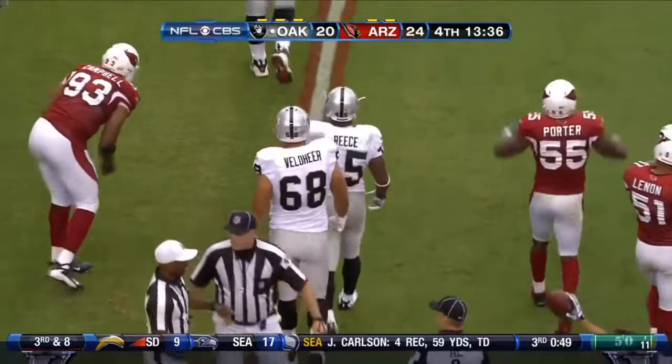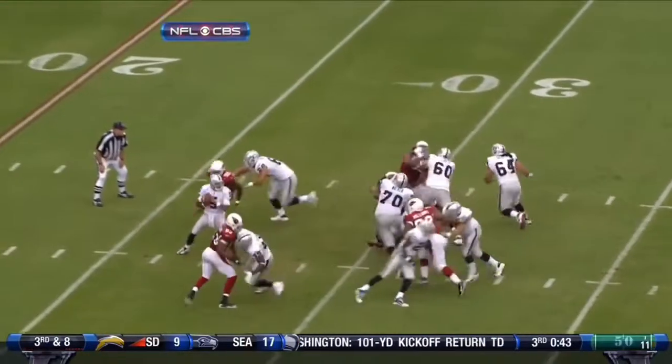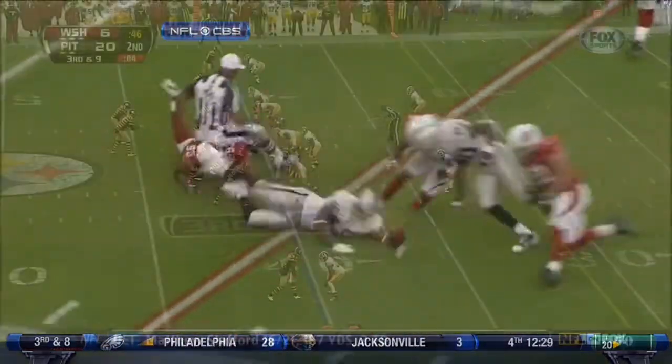They'll spot it back at the 22-yard line. He batted it forward, actually. Take a look at Mike Carey, our referee, who gets caught in the action. As that ball comes out, it bounces off of Reese. Then Reese runs him down, then the ball comes out.